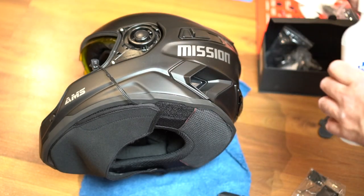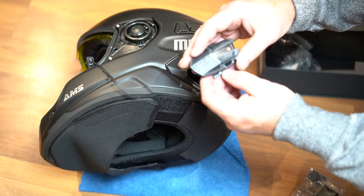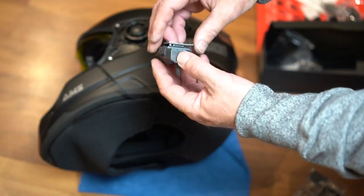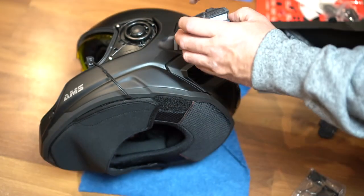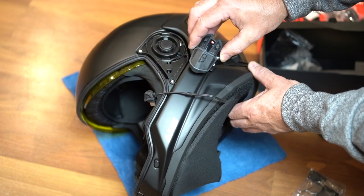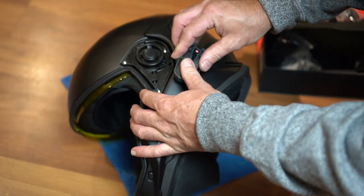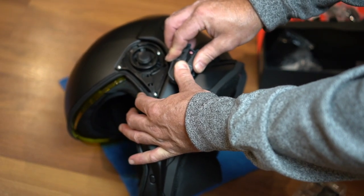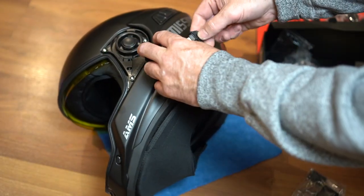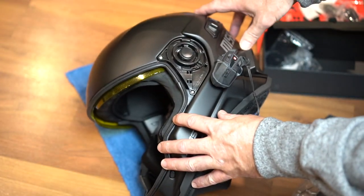We'll use some rubbing alcohol to clean up the area so it sticks nice and good. I've got the U-Clear logo reading upright and the cord will plug in at the bottom. Peel off the backing, set this into place, and give it a firm press for about 30 seconds — and then you're good to go. This wiring will plug in like that, and there's your communicator installed.